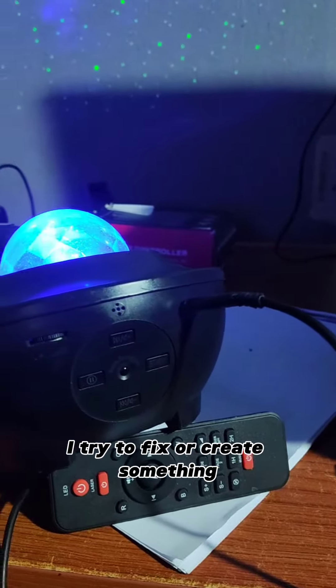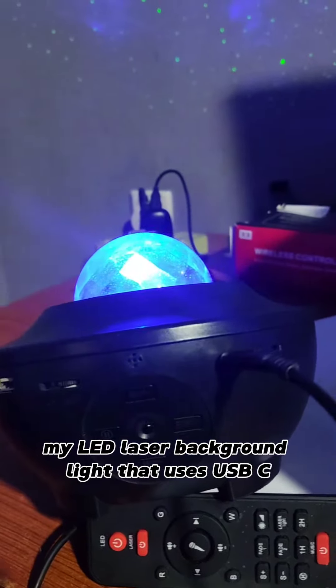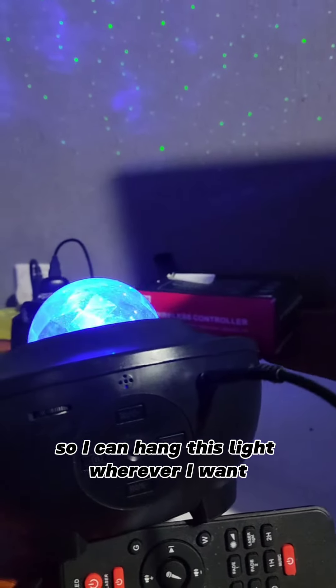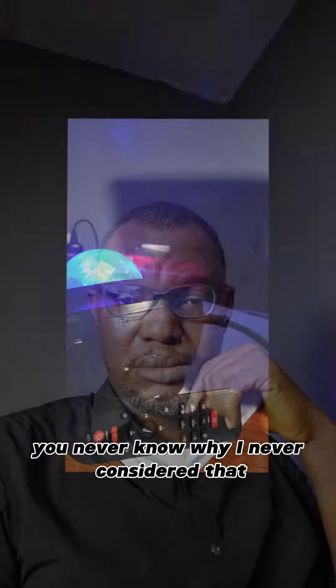But when I'm bored I try to fix or create something. My LED laser background light uses USB-C, but I didn't know why they didn't think of adding batteries inside so I can hang this light wherever I want, because you can create a lot of effects with it. You never know why they never considered that.